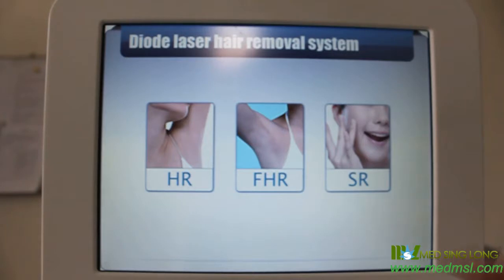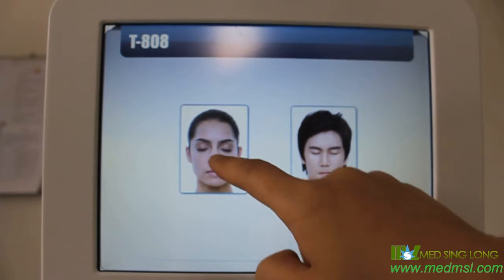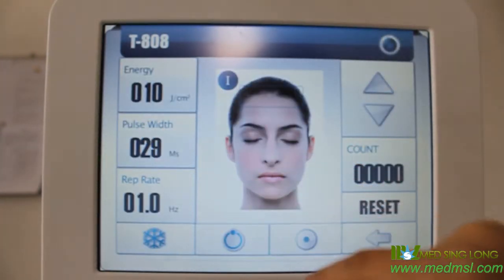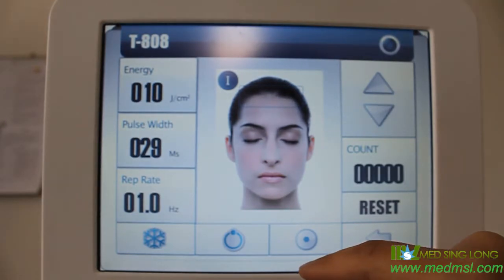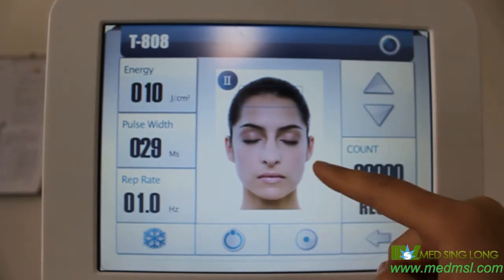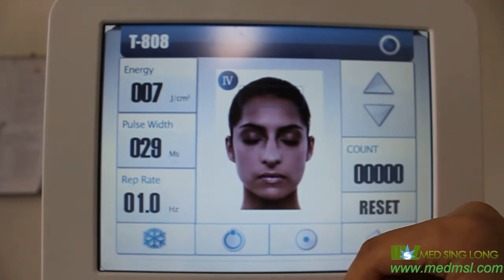Choose hair removal, then select the patient gender and treatment area. Choose the skin color: one is white, two is yellow, three is brown, four is black. The parameters will change according to the skin color. These are the suggested parameters to help guide your operation.